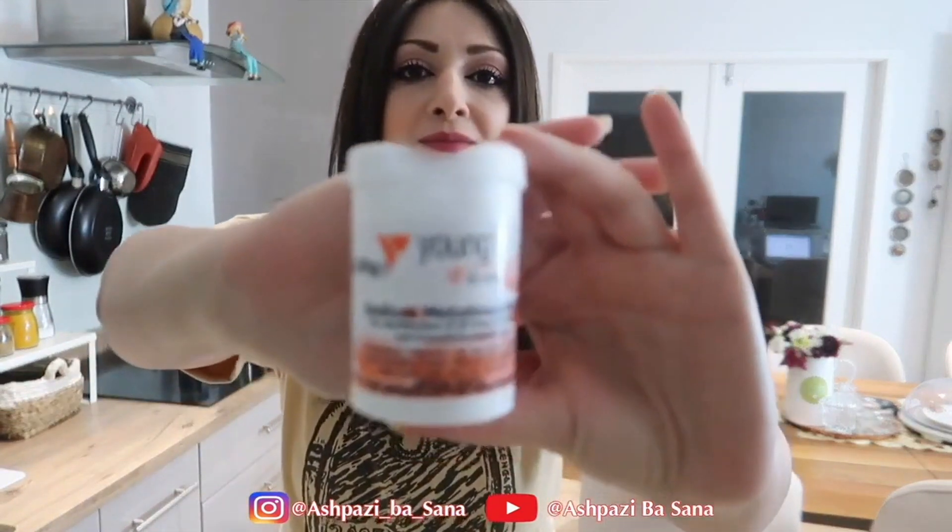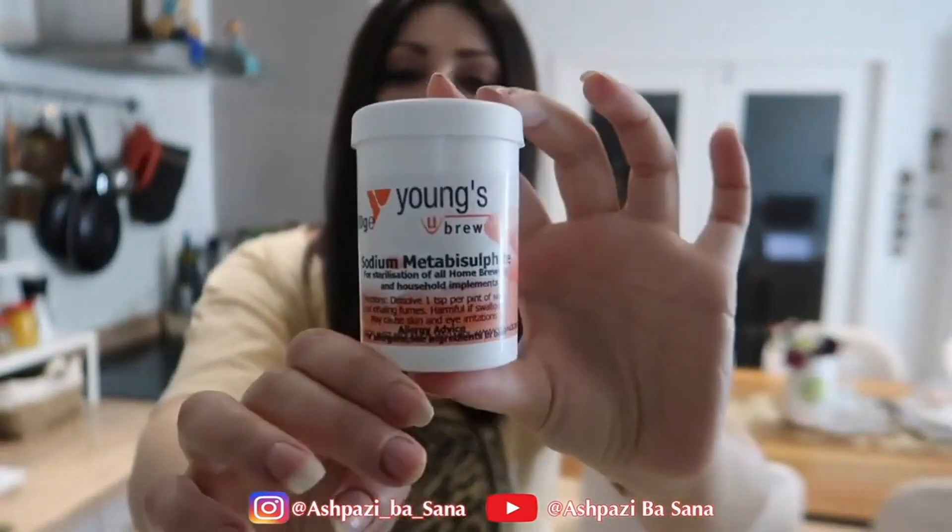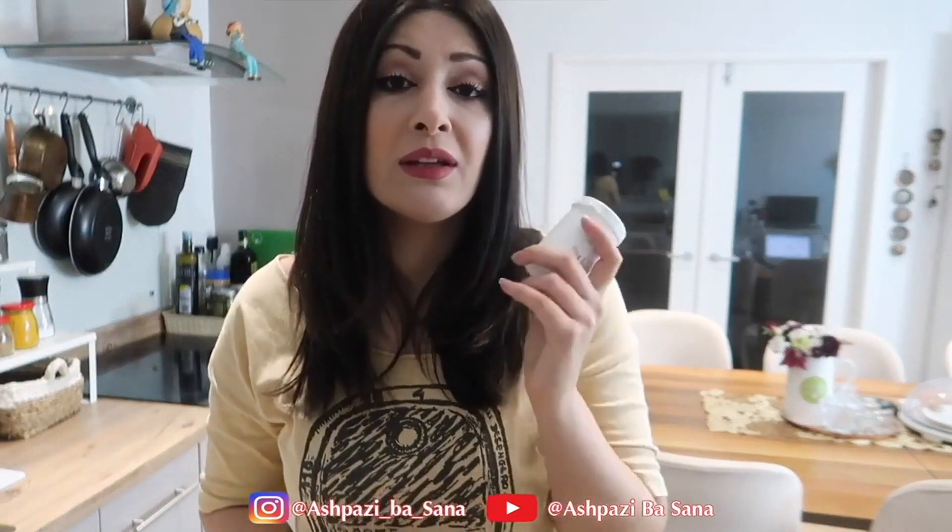Another way is to use sodium metabisulfite, which is a powder used in the food industry and sterilizations. This powder is not something dangerous — it is not at all dangerous to consume. This powder is used in many food products as a preservative. In everything that is sterilized, manufacturers themselves use this powder. America has also confirmed this, and I'll share the link so you can go and read about it. You'll see that this is the best method recommended by the association for removing chlorine from water.